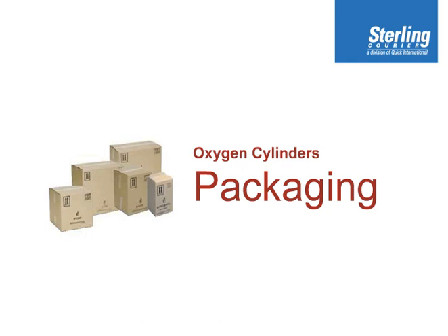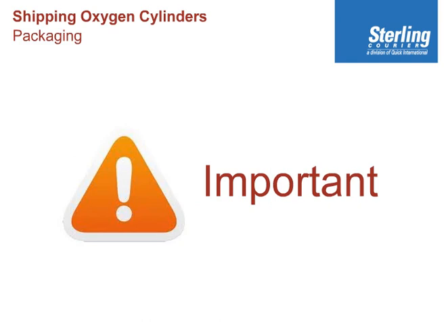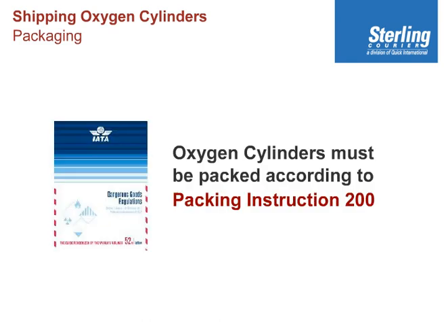Packaging Oxygen Cylinders for Air Transport. A very important note about packaging: the IATA Dangerous Goods Regulations, which we use internationally and domestically in the United States to ship dangerous goods, indicate that oxygen cylinders must be packed in accordance with Packing Instruction 200. This packing instruction does not detail the type of outer packaging,